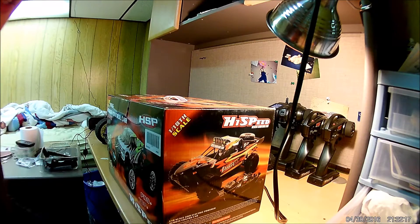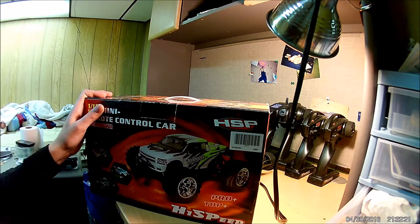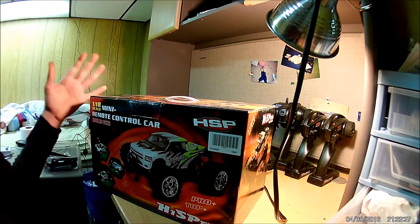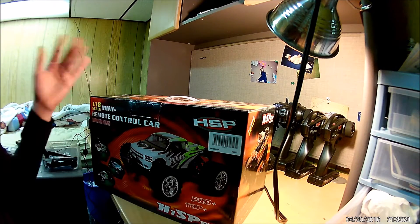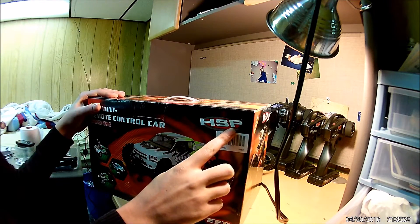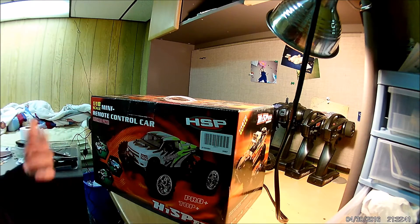Today we have a very exciting unboxing. I got this car from HobbyKing.com. It's listed as a 1/18th scale 4-wheel drive short course truck — it doesn't say a company name, but when I got it, the box actually said HSP on it. So apparently it's HSP Racing.